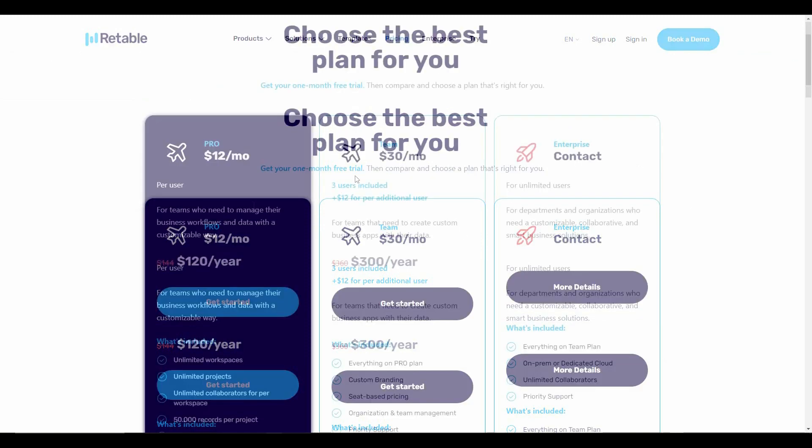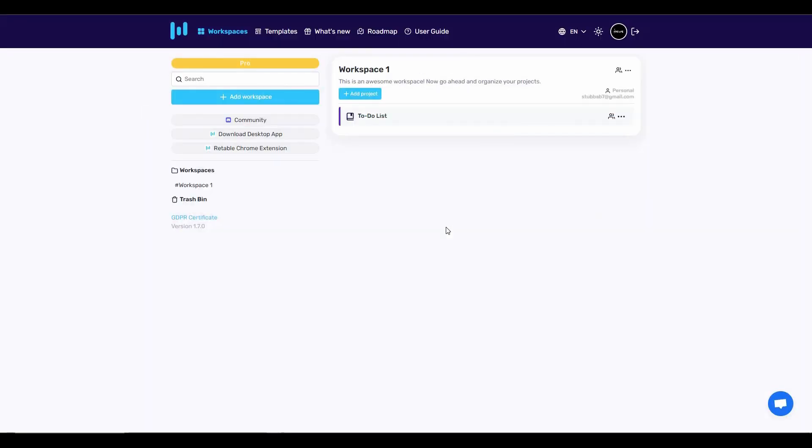If you're interested, you can also buy Retable on a subscription plan — those subscription plans are visible here. After you log into Retable, you'll get this page where you can start by creating a workspace or by creating a project.